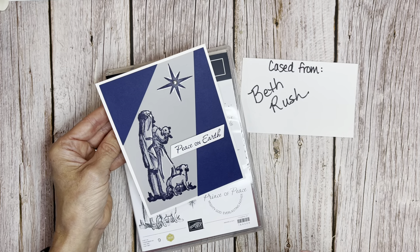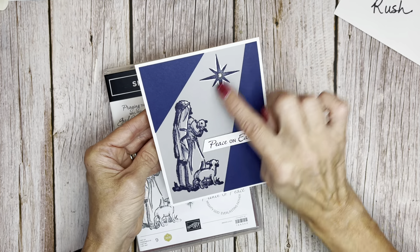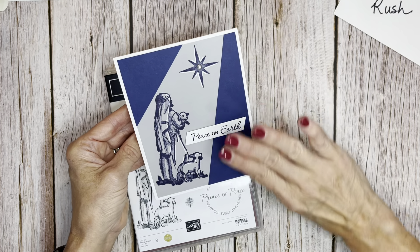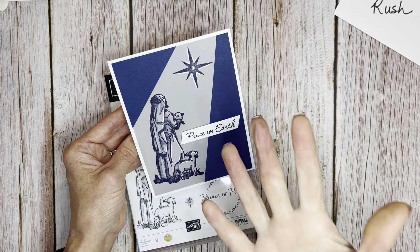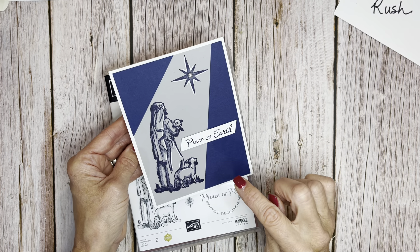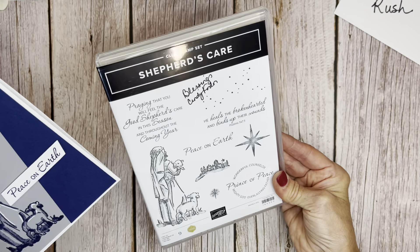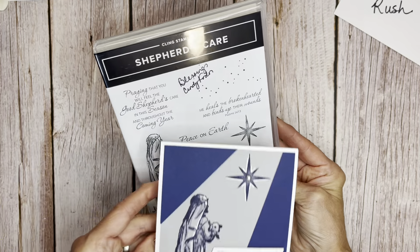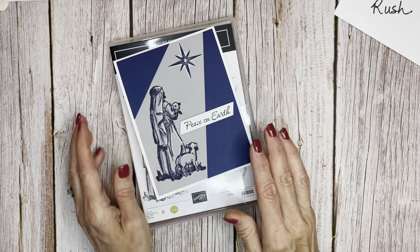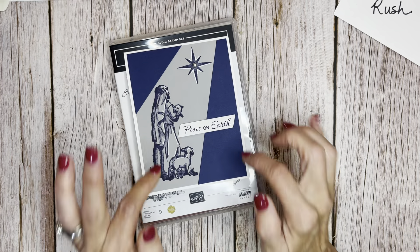Thank you, Beth Rush, for your inspiration. So when Beth did this, she took the smoky slate and she sponged on — she masked off the image, and then she sponged on Night of Navy. I could see my hands covered in navy ink, so I thought of doing it with cardstock. I'm going to show you how simple this card is to make. This was a million dollar set by Cindy Fodor, and I got it autographed by Cindy. It's Shepherd's Care, and I'm going to show you how to make this awesome card. Beth Rush is the genius in this design.